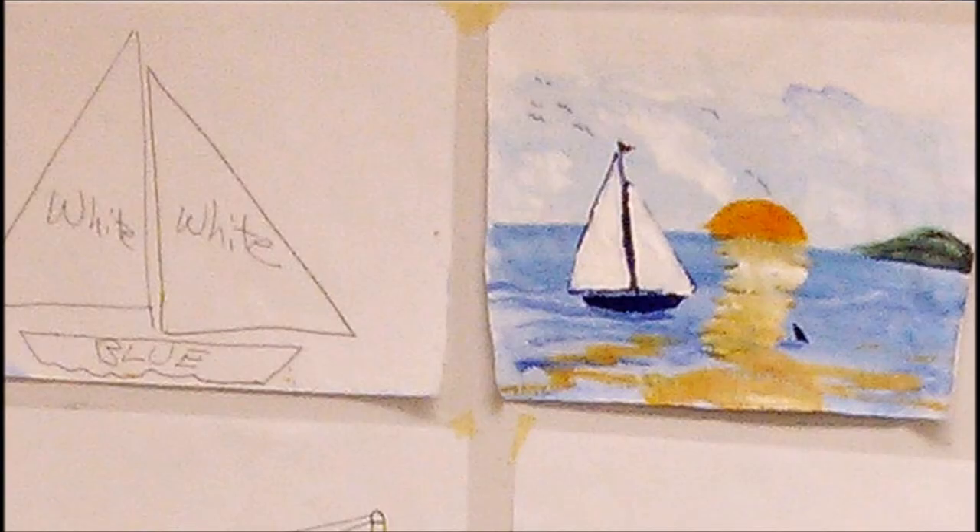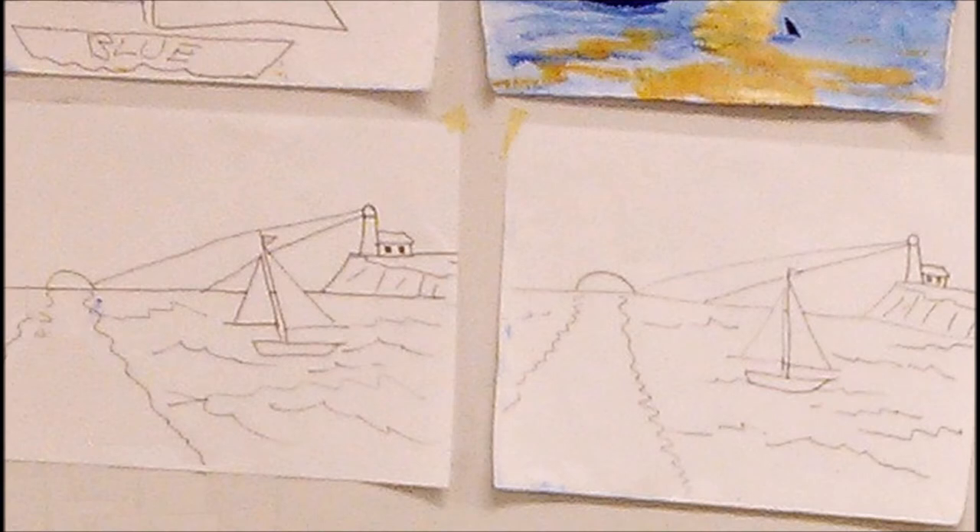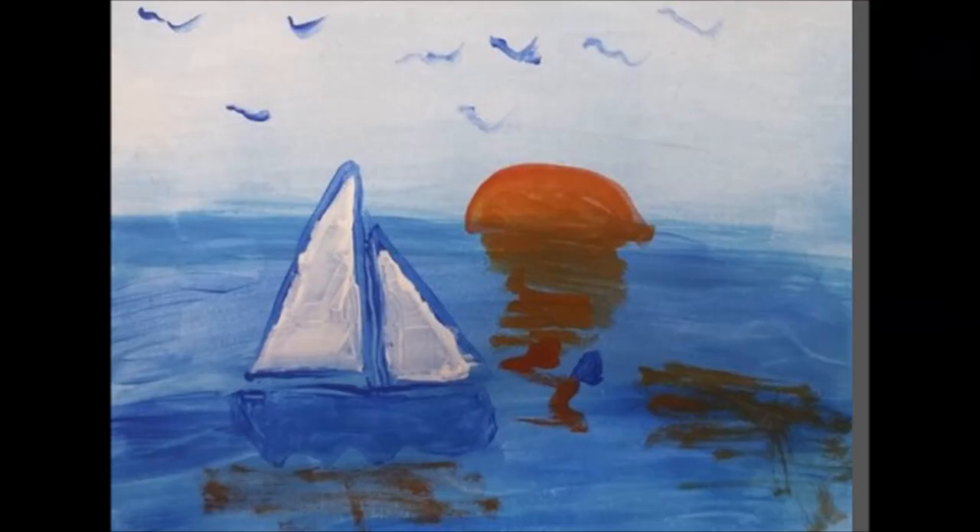The next session used a sailboat so that the kids could see the triangle shapes in the sails, the skewed rectangle in the base of the boat, the conical shape of the lighthouse, and a half circle for the sun peeping up over the horizon line. The kids then painted those drawings too once they had finished drawing them.